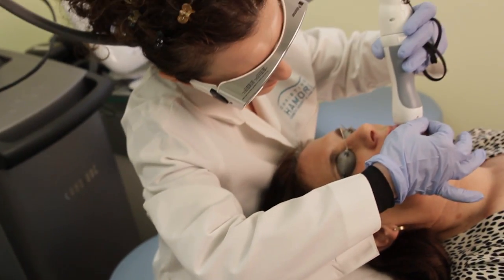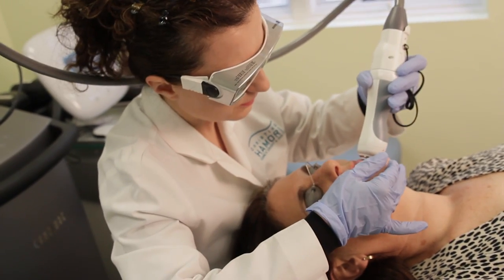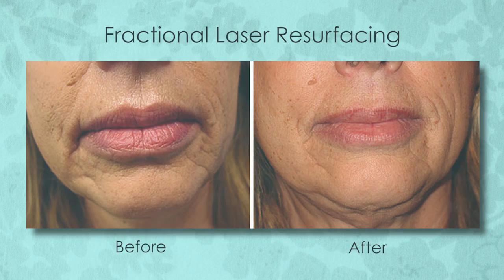The procedure is virtually painless and generally takes less than an hour. It's usually just a little bit of swelling or redness for about two days, and then you're fine.